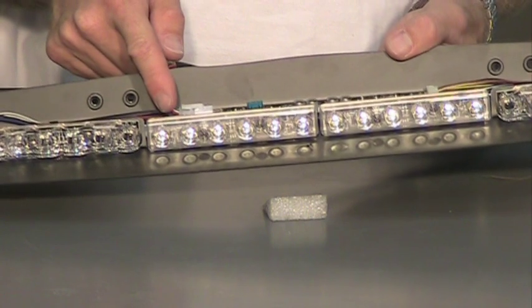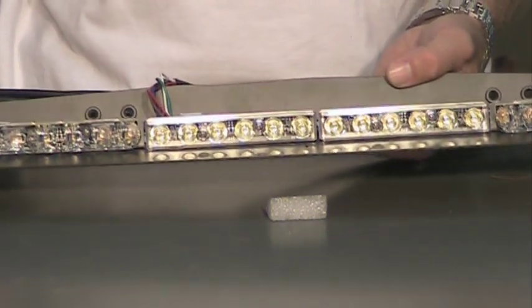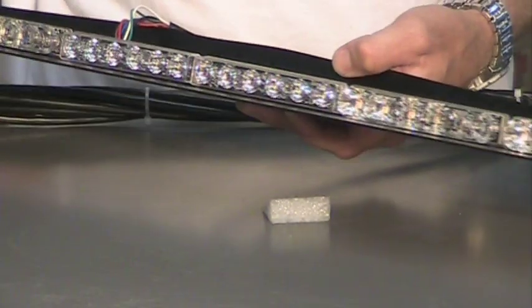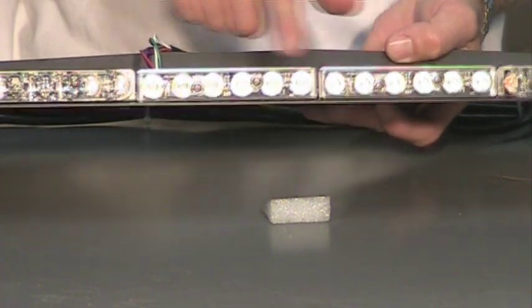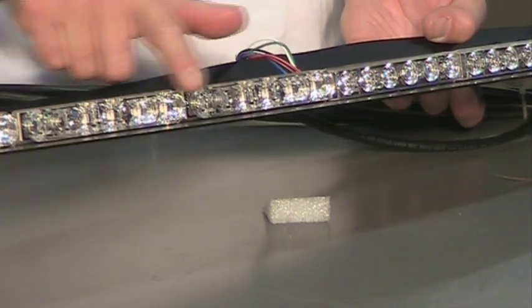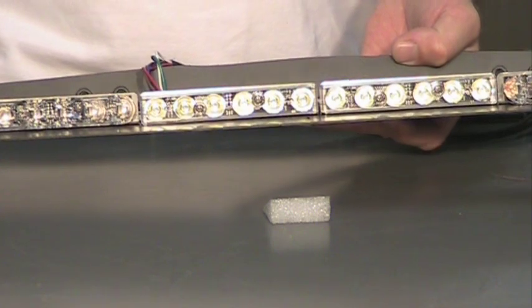It comes with a control cable which will be routed outside the bar — we just have it sitting here for display purposes. Looking at the lenses, the takedown lenses are a little bit different. They give you more of a direct focus beam of light, where the actual LED lights themselves — the colored lights — give you a little more side-to-side spread. They want the takedowns to be nice and bright and do their job.